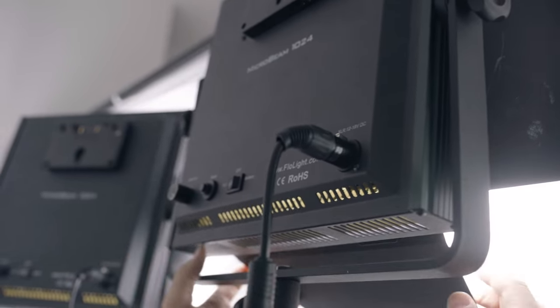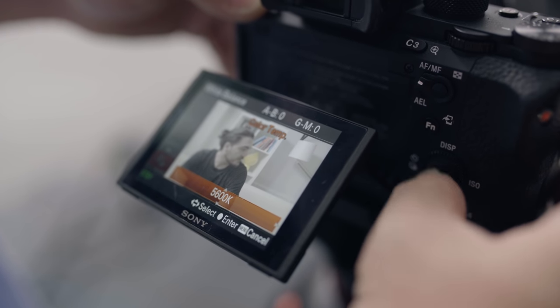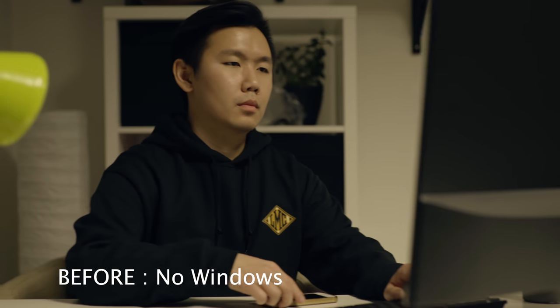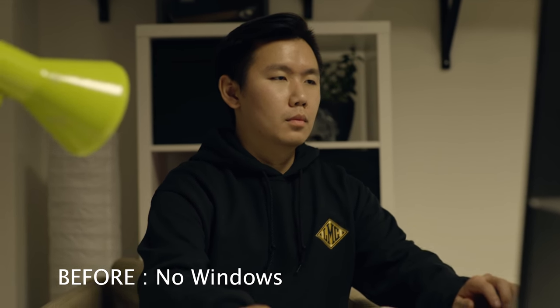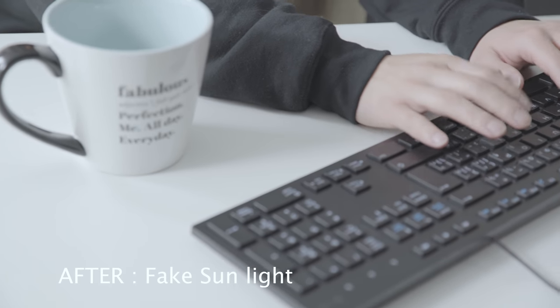The thicker the sheet, the softer your light will be; the thinner it is, the harsher the light and shadows. Once you've lit your room, adjust the color temperature in your camera to either 5600 Kelvin or 3400 Kelvin to match the temperature of your light. This technique is super helpful if you want to keep your lighting consistent — the sun changes its direction, harshness, and color throughout the entire day, so use this technique to keep your videos looking consistent.